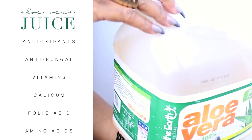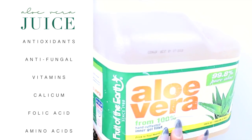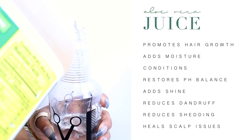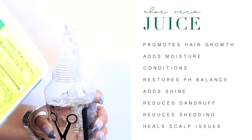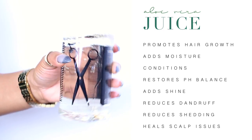Let's go ahead and add aloe vera juice into our spray bottle. Not only are we adding aloe vera juice but we are also adding all these amazing properties — press pause so you can read those. But all of them together promote hair growth, add moisture, condition, restore pH balance, add shine, reduce dandruff and shedding, and heal scalp issues.